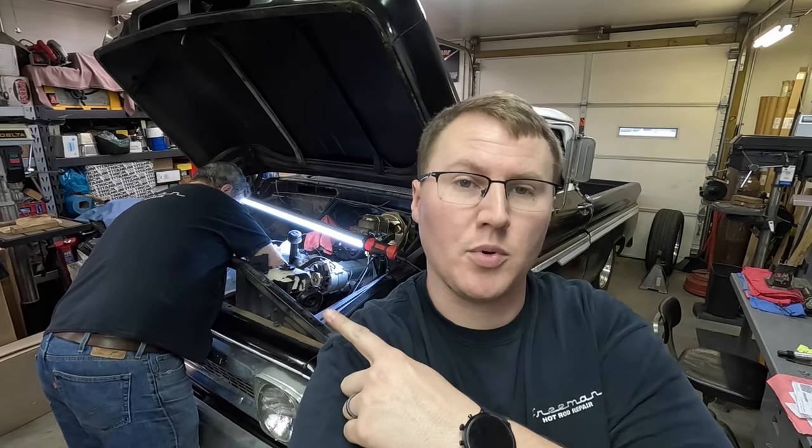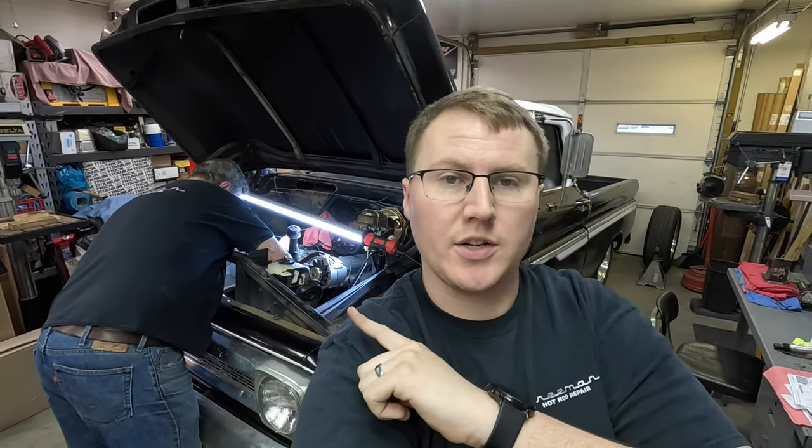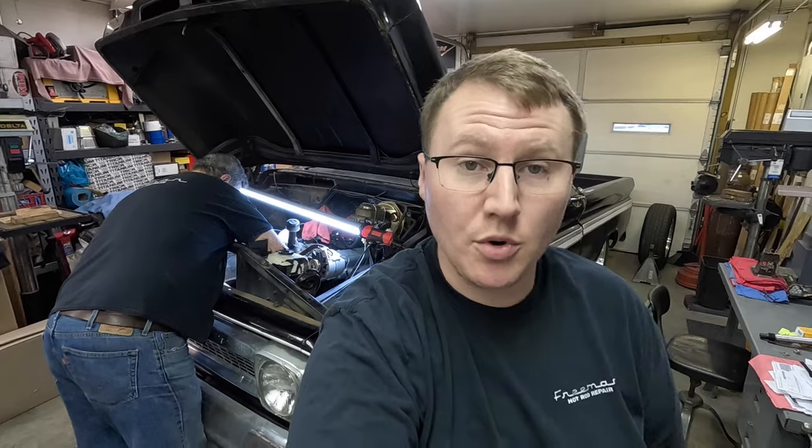This time on Shift Points we get the full heater box and everything pulled out that we need to get out so we can start putting vintage air in this '66 Chevrolet truck, as well as get the majority of a Performance Online power steering kit put on it. Thanks for joining Shift Points.